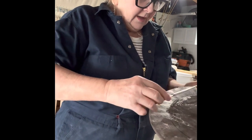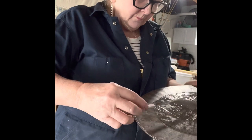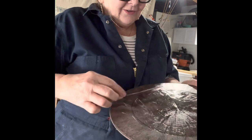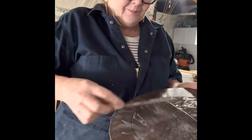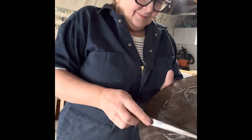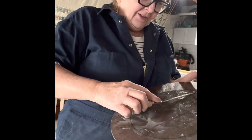I should be wearing gloves — oh well, it's not like my hands ever look like I have a perfect manicure anyway. Not when you're a potter, right?